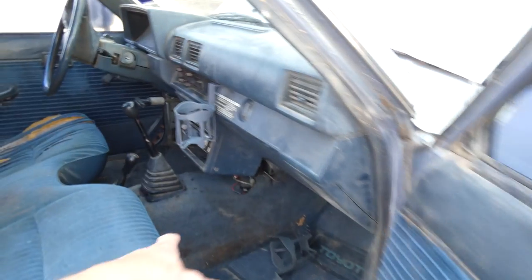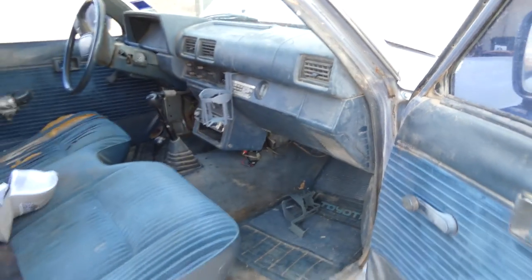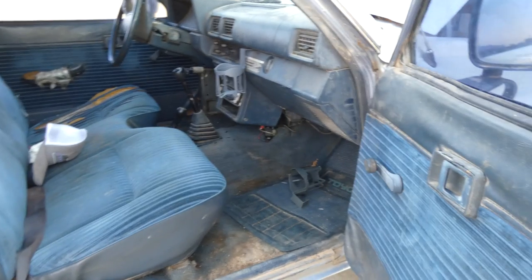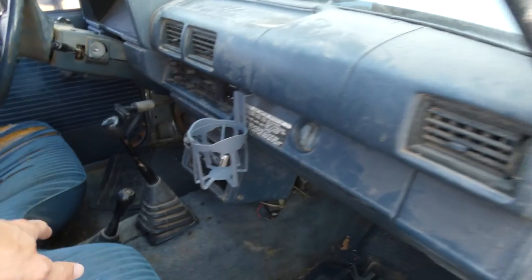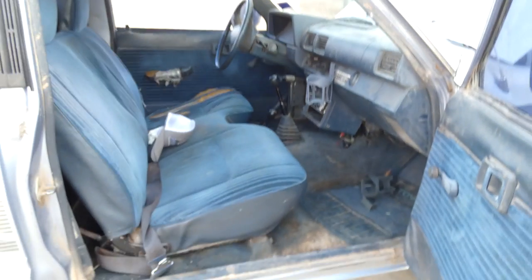They sell these whole new entire floor kits and they're actually reasonable. I bought one for the Toyota RV - I don't remember how much it cost but I think it was like 120 bucks or something. It's already pre-cut and everything, you just drop it in. The only thing you need to do is remove the seat and maybe the shift boots, and that carpet just lays right in. And these door seals - that's just four Phillips heads.